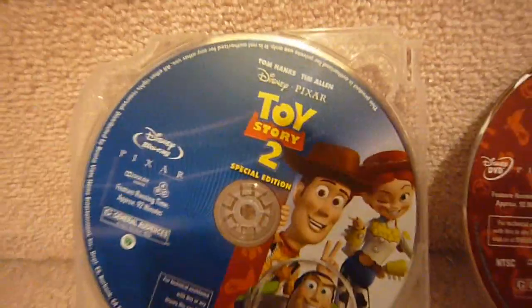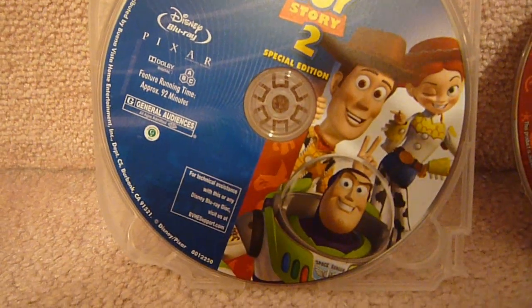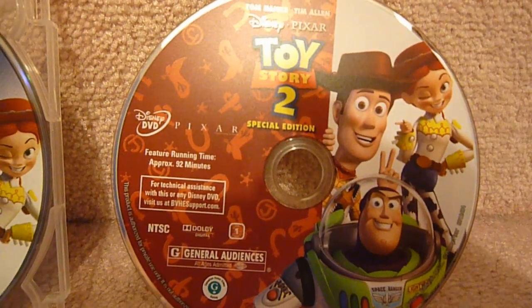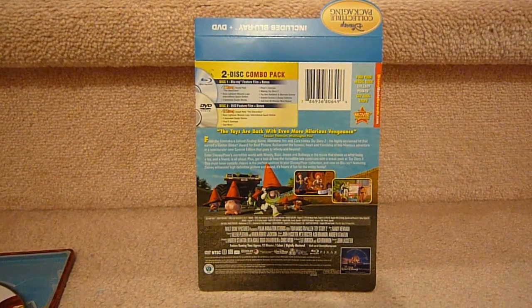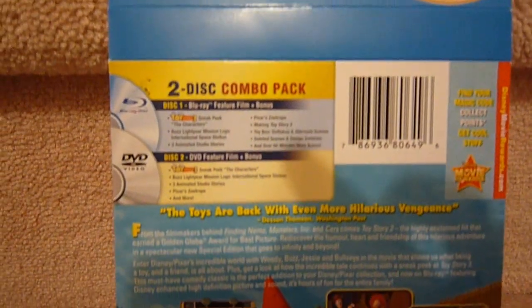Here are the two discs that came with it — the Blu-ray and the DVD. And here's the paper insert that comes glued to the back of the iron pack.